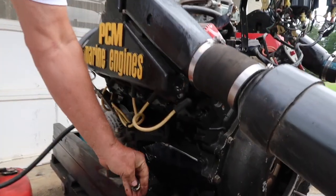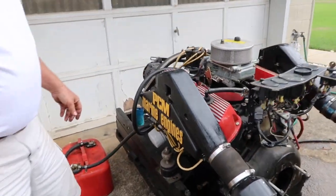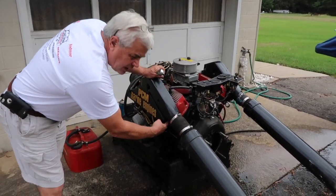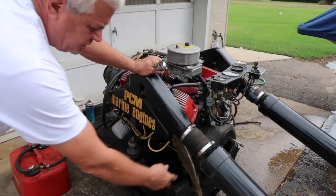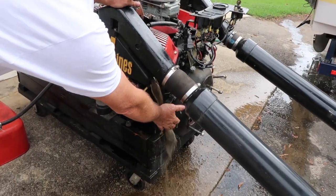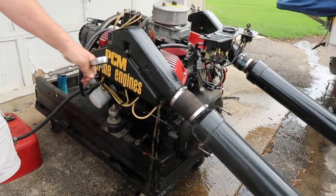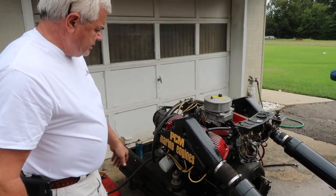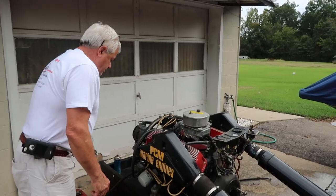Now this is an interesting thing that can happen on exhaust manifolds, and it can happen on engine blocks too. There's so much sludge in here it's actually blocking the hole, so you have to break through that sludge and make sure water comes out of all the drains. It's real easy to unscrew that — as you saw, no water came out, but a lot of sludge was in there. All I did was poke it with my finger and it drained out.